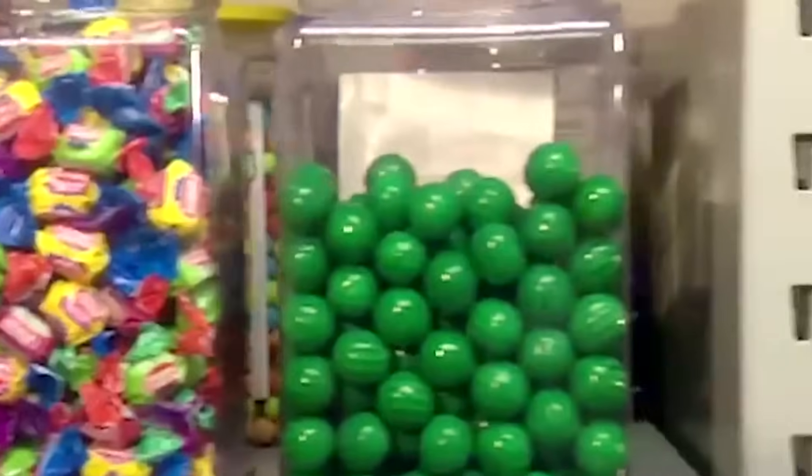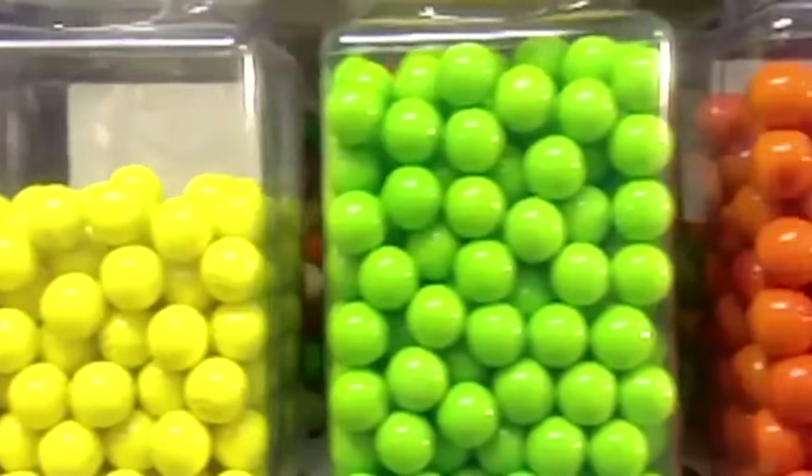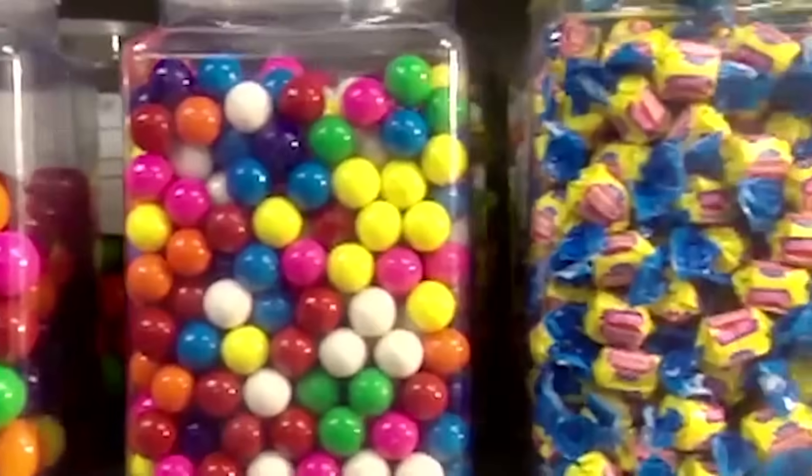Bubble gum comes in balls of all shapes and sizes. But for blowing bubbles, nothing beats the chewy, gooey pink stuff found in the warm folds of a bubble gum wrapper.